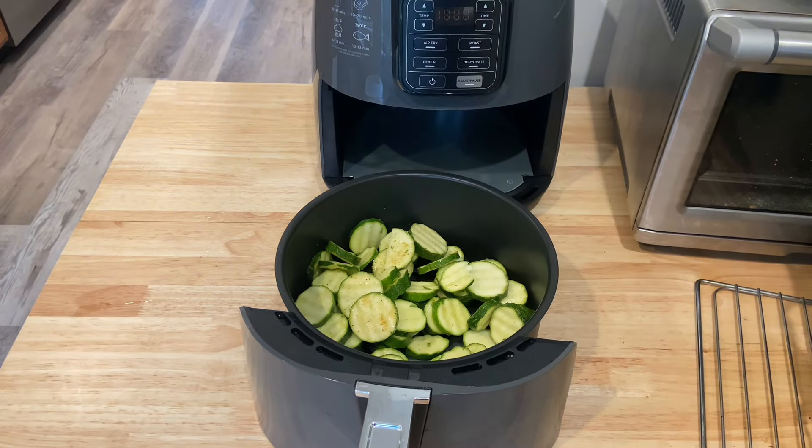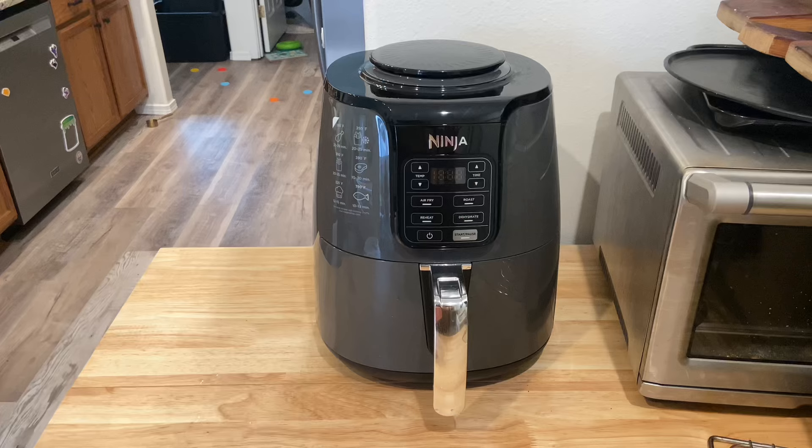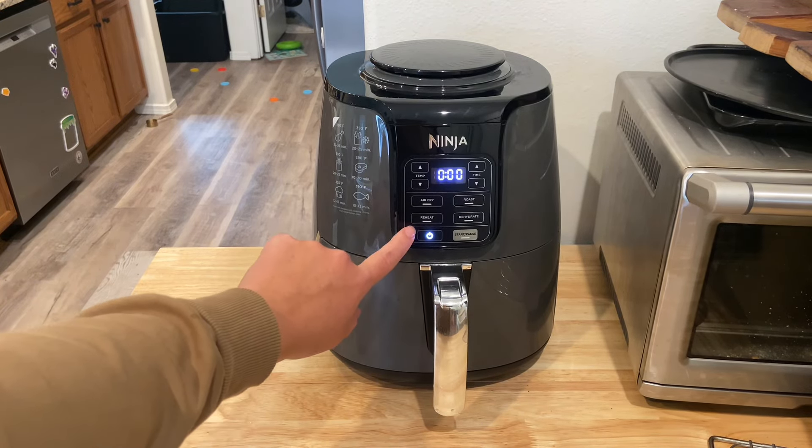The options of what to make are endless, and if you're using your main oven for cooking something, this is an easy way to make a side dish as well.